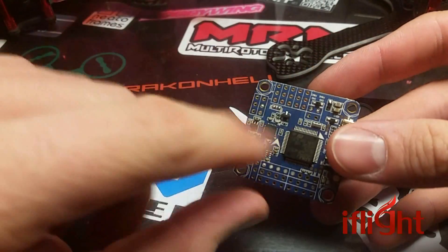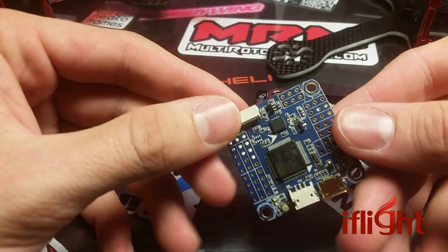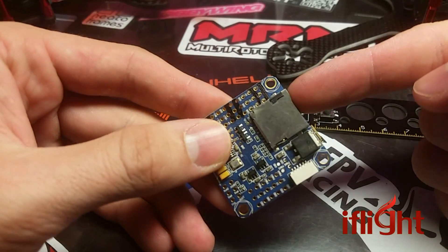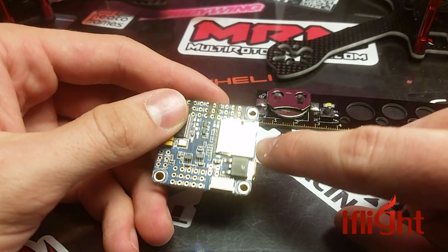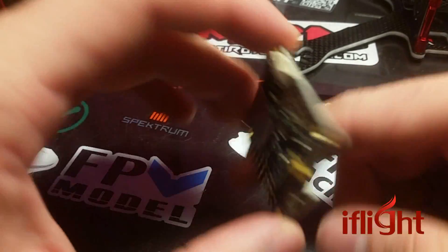It has a built-in OSD right here; you can wire it into the camera and the video transmitter. It does have 128 megabit blackbox storage, but it also has the SD card, which can read up to — I believe it's 2 gigabytes — for onboard blackbox storage or data logging. It does support S-Bus, PPM, PWM, and Serial.